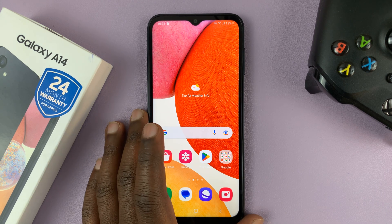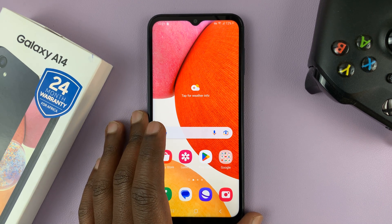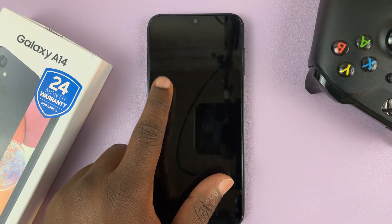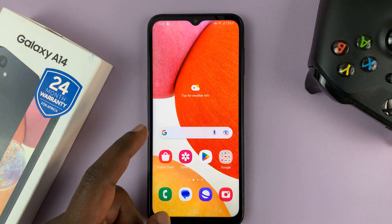I have the Samsung Galaxy A14, and in today's tech tip, I'll be showing you how to secure your lock screen with a pin, password, or pattern.